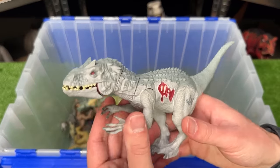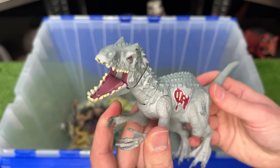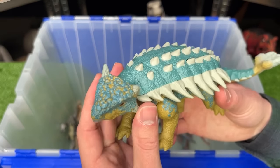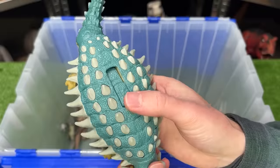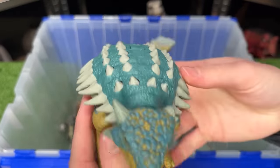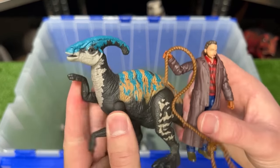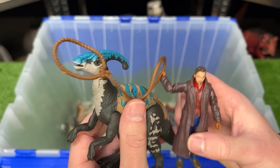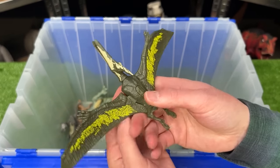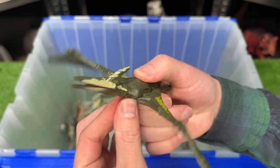Over here I've got another Indominus Rex figure — this one is older and I believe was called the Bite and Thrash Indominus Rex. Here's another Ankylosaurus figure with much brighter coloring all over its body and a slide lever action on its back to swing its tail around. This figure set is from Jurassic World Dominion and features a Parasaurolophus and Owen with his lasso. Up next is another Pteranodon figure — a whole lot smaller but with pretty cool detailing along its wings and a button on its back for flapping the wings.